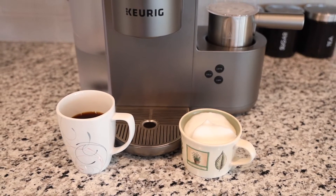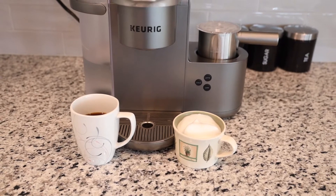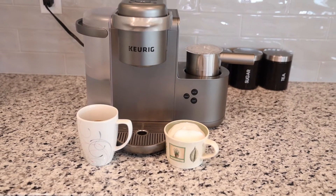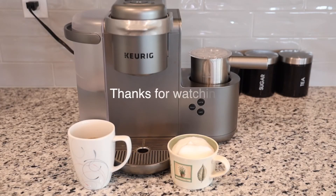By the way, the frother also works with soy and almond milk. All in all, I am pretty happy with the purchase. Unless you need to make multiple cups of coffee, in which case the K Duo Plus would be a better choice. This is a great all-rounder for single-serve coffee drinkers who have the counter space to spare.